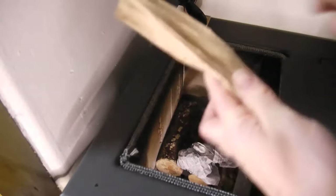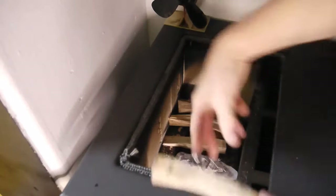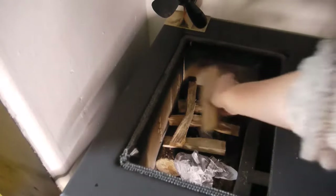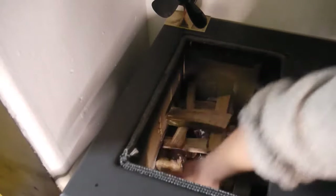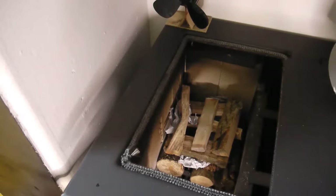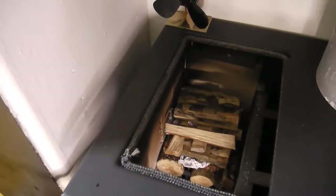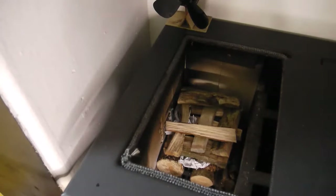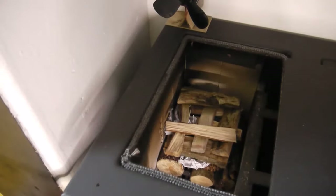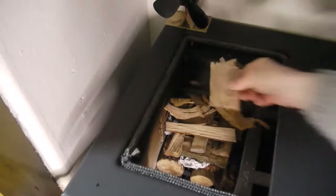And then we've got some smaller pieces of kindling. I'm going to throw them on the top. I do this on my other fire in the other room and it works really well — it gets the heat going up the chimney straight away, which is what you want. You want to generate as much heat as you can to start. It's not actually too bad in here today because I had the fire on last night until about twelve o'clock when I went to bed.